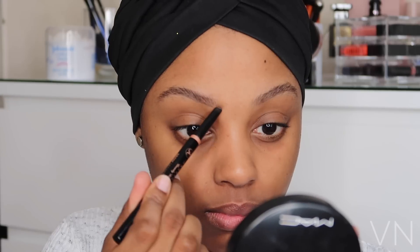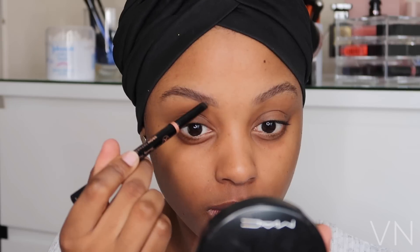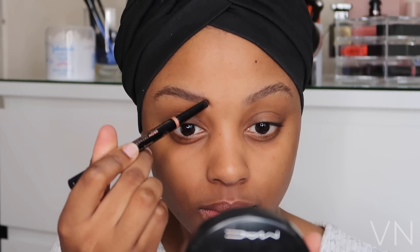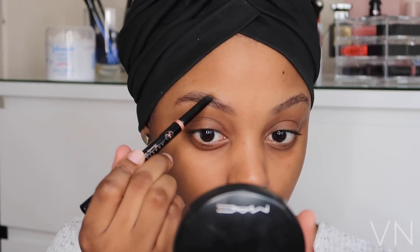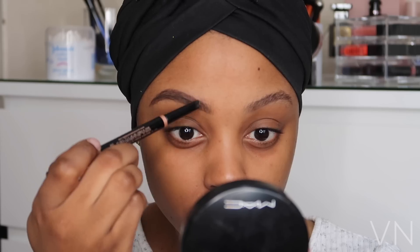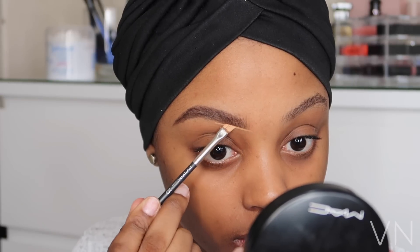We're going to start with our brows. I'm using the Anastasia Beverly Hills eyebrow pencil in dark brown. I'm using this spoolie to brush my eyebrows in an upward motion, then I'm going to set my brows using an eyebrow gel and start to fill in my brows following the direction of my natural hairs — that helps to give it a fuller but more natural look. To diffuse the product across my eyebrows, I'll use a spoolie brush to brush it through.